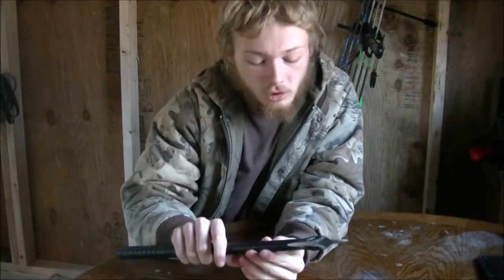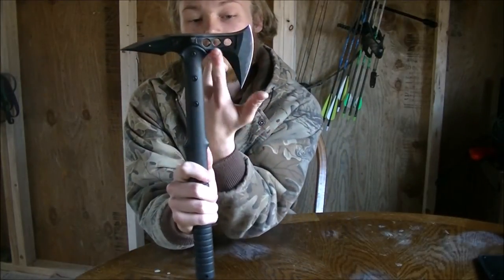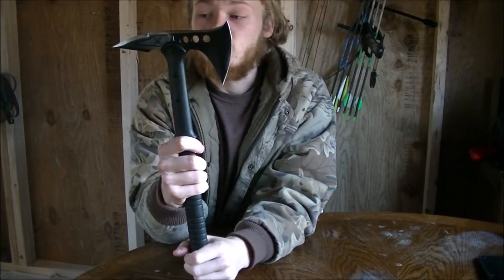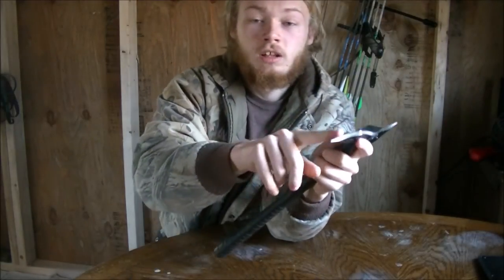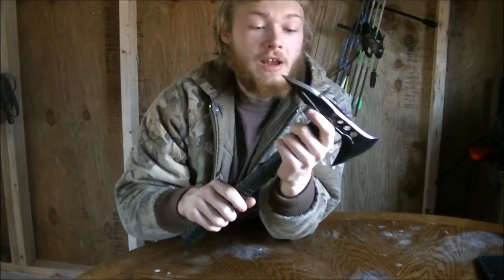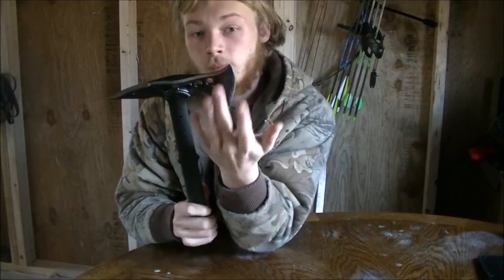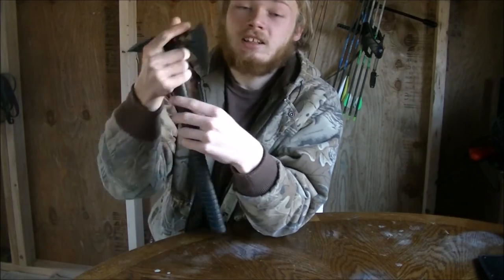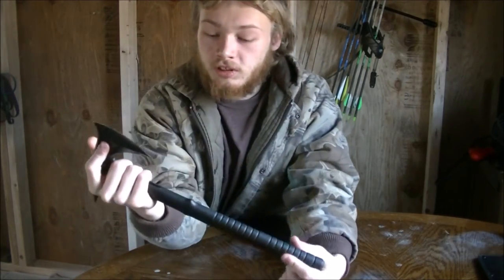It's a cool little tomahawk — it's ground on the bottom right here on the underside, so you could use this almost like a knife point. I'm looking at taking a file and filing this point down to a genuine point, but I may not. You can use the top, the bottom, or this like a pick or a point. I like that it's a curved blade so you can use it like a knife.